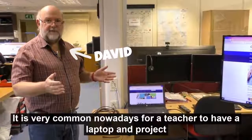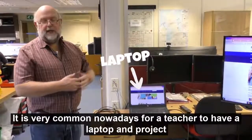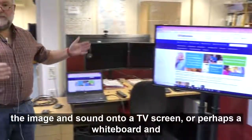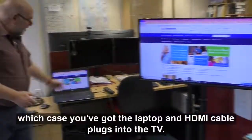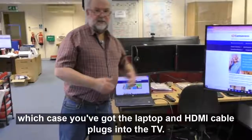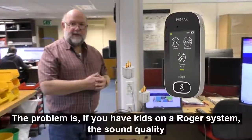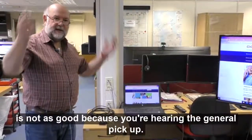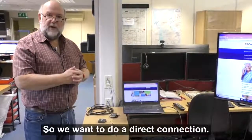It is very common nowadays for a teacher to have a laptop and project the image and sound onto a TV screen or perhaps a whiteboard. In which case you've got the laptop, an HDMI cable plugs into the TV. The problem is if you have kids on a Roger system, the sound quality is not as good because you're hearing the general pickup, so we want to do a direct connection.